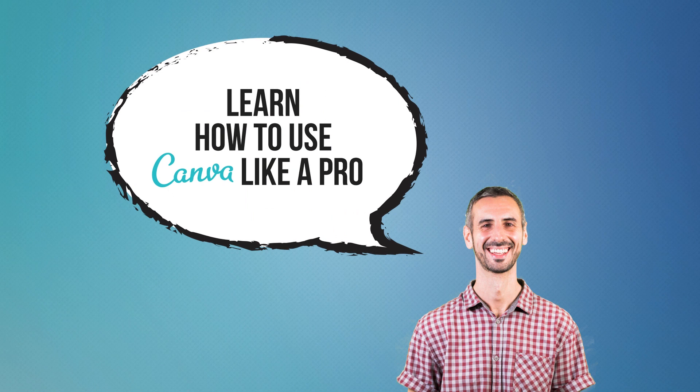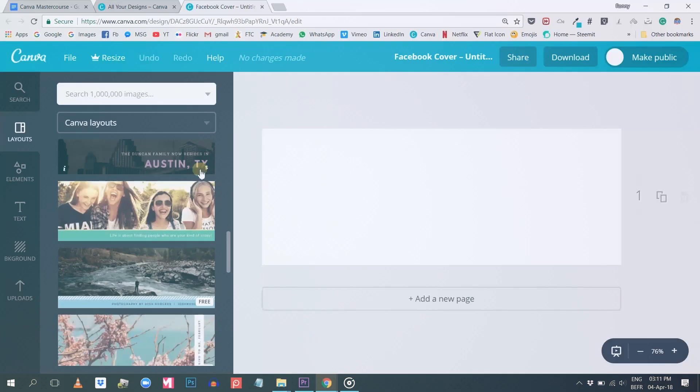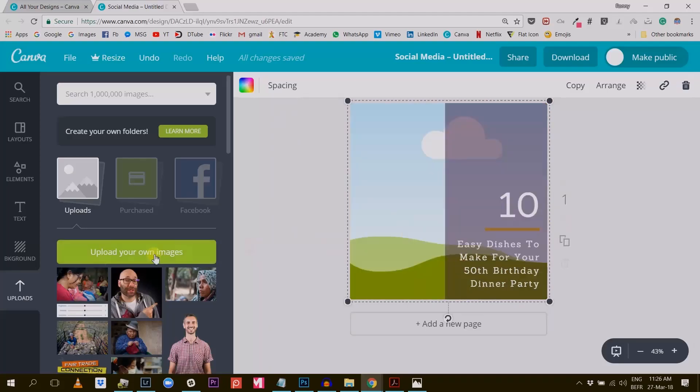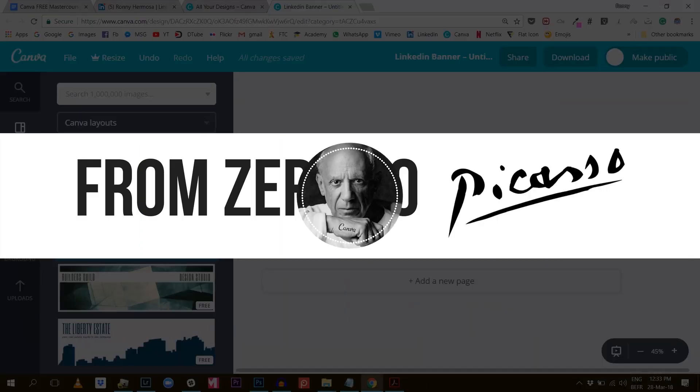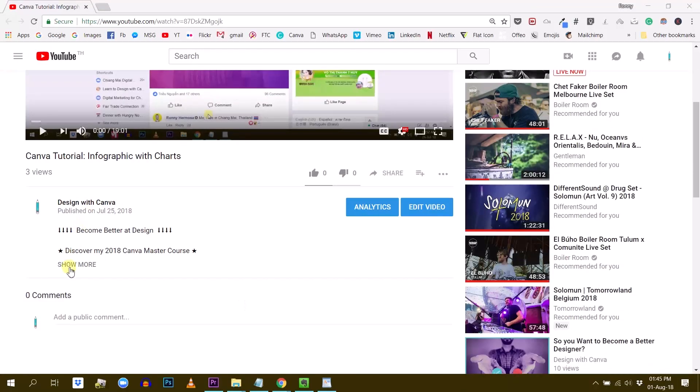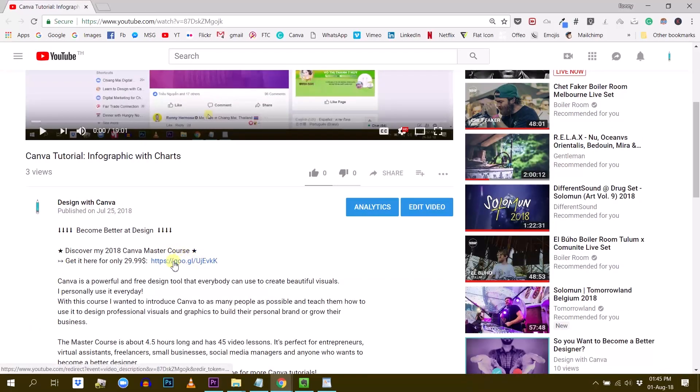Hey, do you want to learn how to use Canva like a pro? I can certainly help you with that and teach you all of my secrets. I have put together a five-hour master course about Canva that will take you from zero to Picasso in only one day. If you like that idea, make sure you click on the first link in the description below to get your discounted coupon.